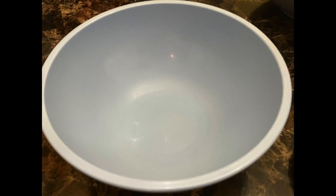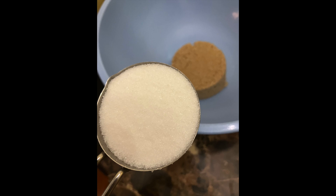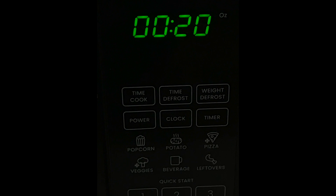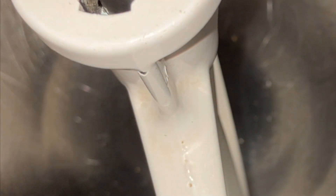In another bowl — the smaller bowl — combine your granulated sugar and your brown sugar together. You have to really pack that brown sugar, that's why it looks like that. Then go ahead and grab your Pyrex measuring cup and microwave your butter for 30 seconds. Do not put your butter in the microwave just by itself because you're going to mess up the little turntable.